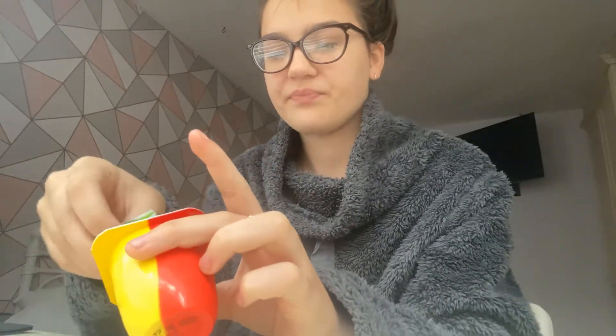So you take the lid off, you lick it, and then you fold it like that — and there you have it, a spoon! You don't have to do any washing up, just use it like this.